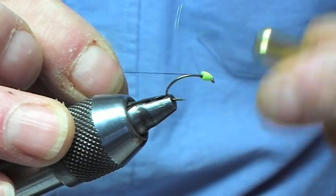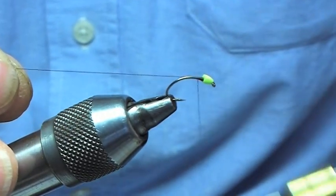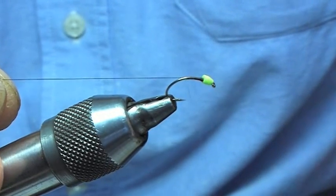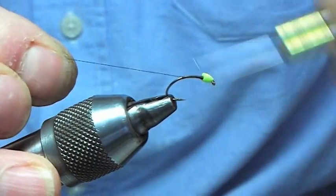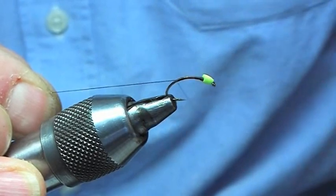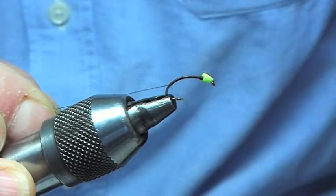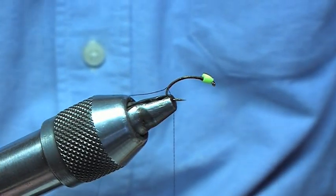So what I'm going to do is just at the back of the bead we've just got to secure that bead in, and we're just bringing the thread down to make the body of the buzzer. This is a haemoglobin buzzer — it's a dark brownish black thread — and we're going to be using the holographic red for doing the rib on this one. A very, very effective pattern on the majority of the lochs that we've been fishing them.